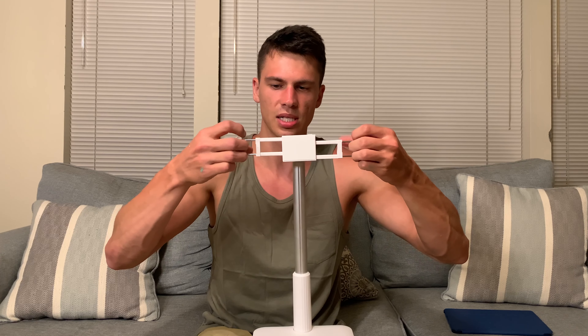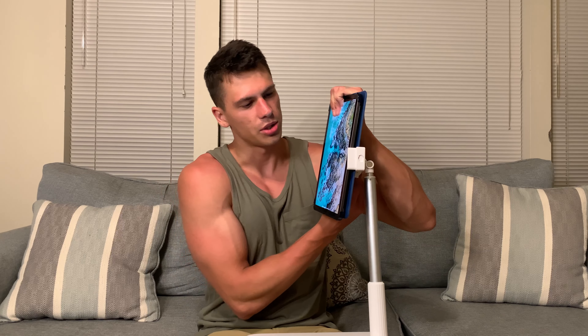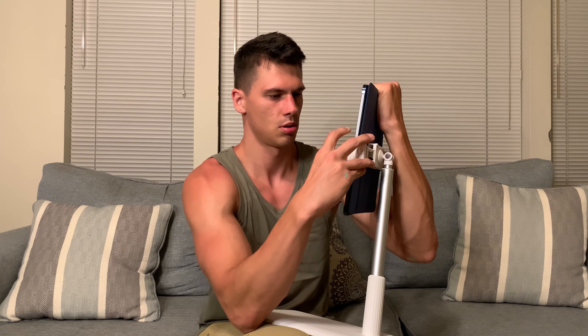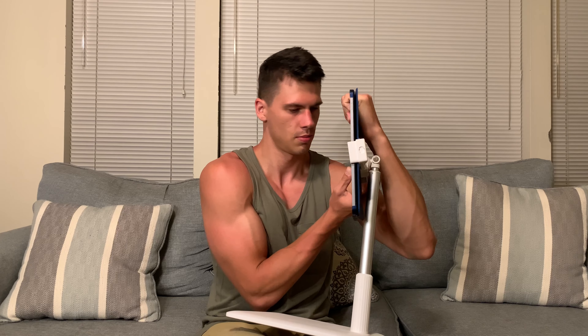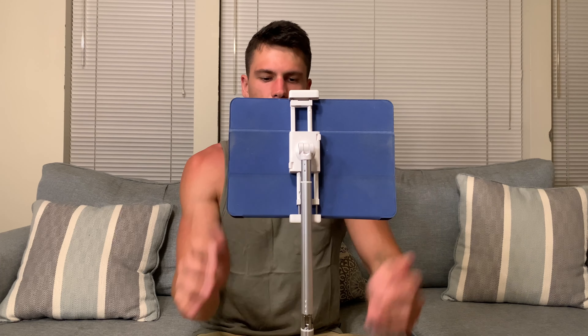These same arms continue to give you a little more reach, and this is wide enough for an iPad. This is a 10.9 inch iPad — I'll just stick it in here, and this will hold your iPad. You can of course swivel this like so. This works really well for getting this set up for watching shows, and because it's got so much reach, you really can just set it on the ground and be good to go.